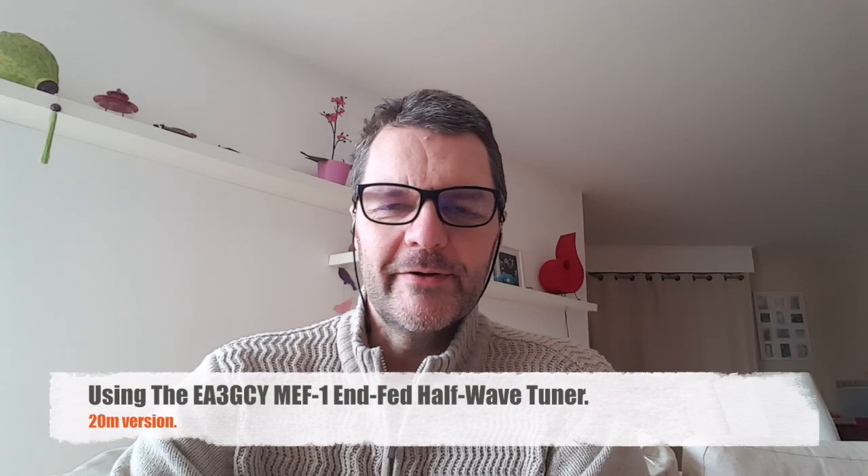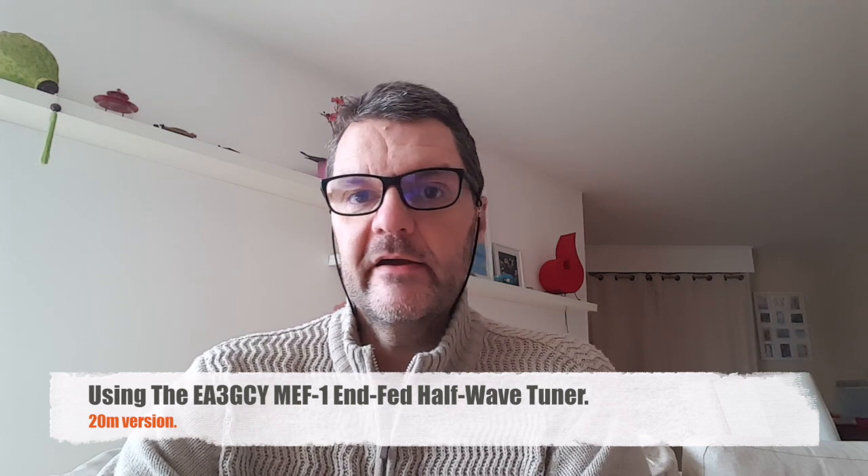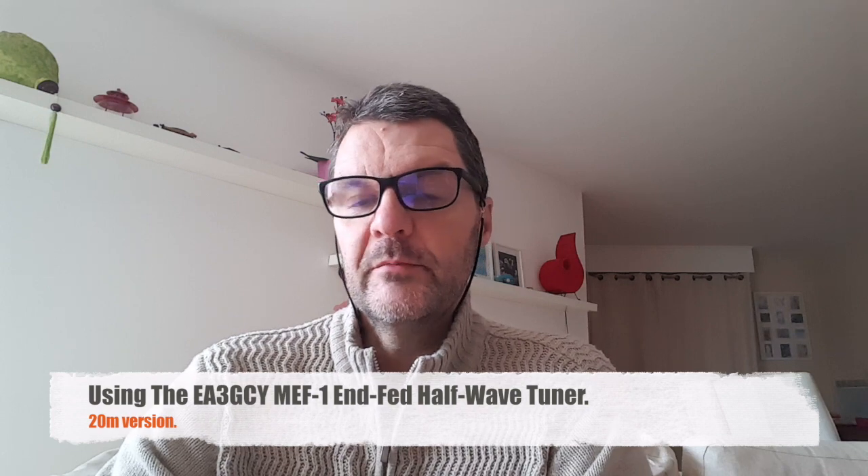Hi, this is Gilles the radio prepper. As preppers we need efficient HF antennas, because we operate most of the time with low power — simply because we might need to carry our gear including the battery and we might not have easy means of recharging them. That's why I'm a big fan of half-wave end-fed antennas. They're pretty long — half wavelength is not a short wire — but the efficiency is awesome, and you can hang them by a single point just going down, and that's all you need.